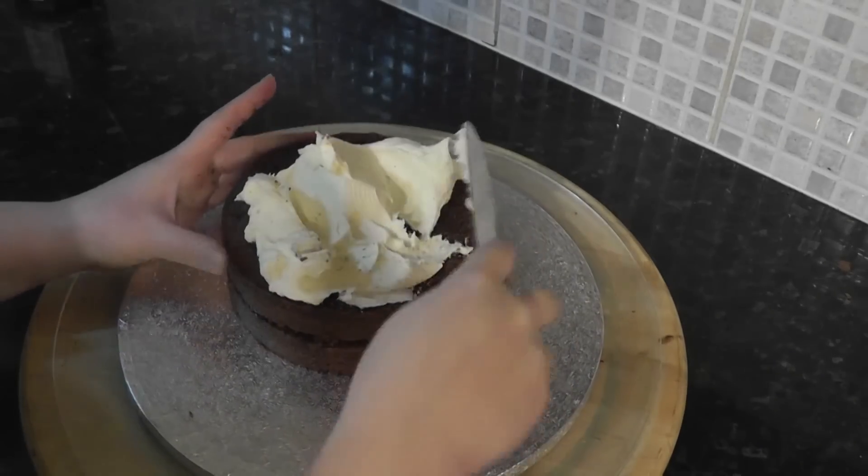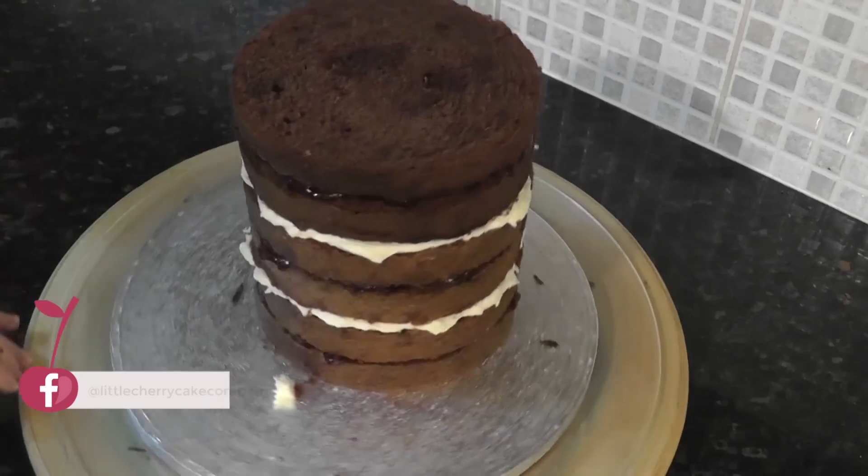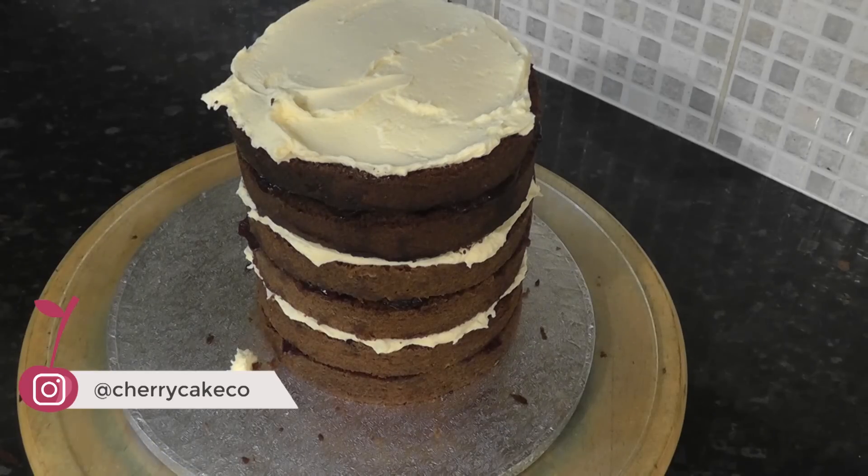Keep filling and layering. My regular tiers are 4 cakes high. This is extra tall for the climbing wall, so I'm using 7 cake layers.